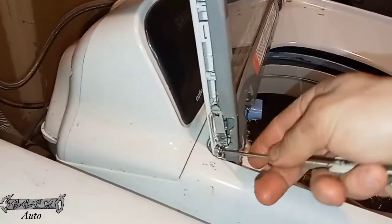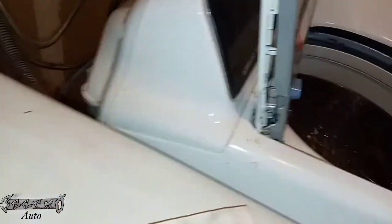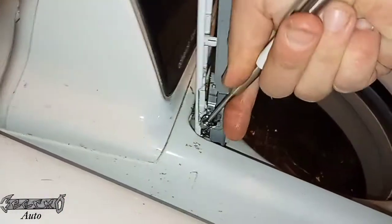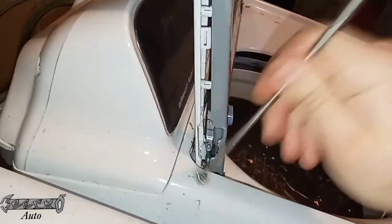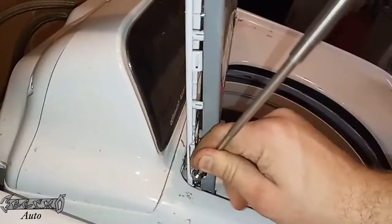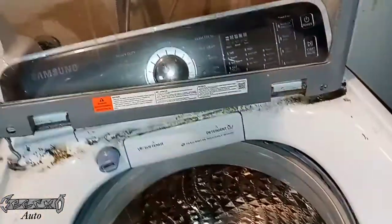Once you get these out, put them to the side and save them, because the new lid assembly does not come with screws. Having a magnet to help grab these so they don't fall is good. Once those are off, you can just wiggle and pull straight up and the whole lid assembly will come off.